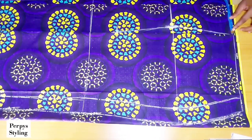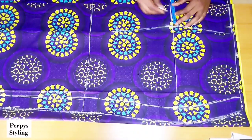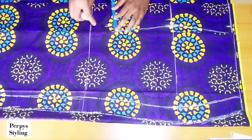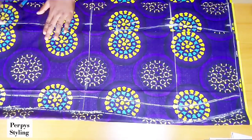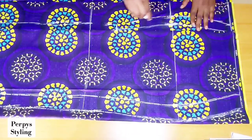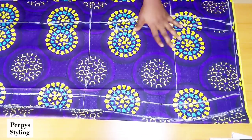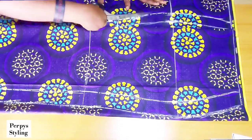Now you can start adding your zipper allowance — I'm adding 1 inch, but you can add 1 or 1.5 all the way. Remember we're following the center front except for the hip line, where we'll have this hip extension. That's basically it for the butt extension — just watch carefully how I cut it out.